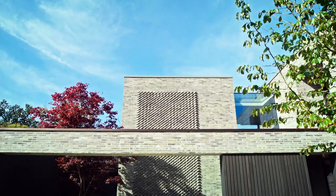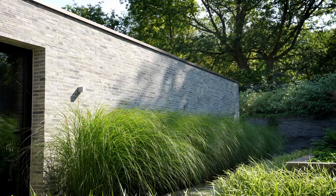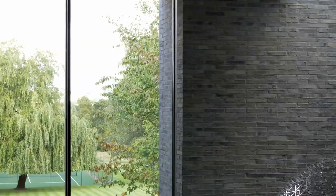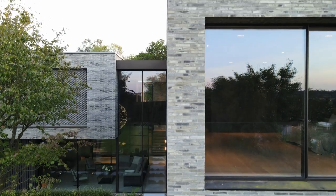We designed this house using this gorgeous brick. It's a Danish brick made by a company called Peterson Tegel. It's a waterstruck brick, which makes it look like a handmade brick. What I love about it is the proportion and the variation in colour. We've really made an essay in brickwork.